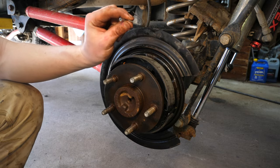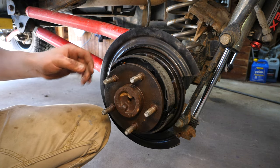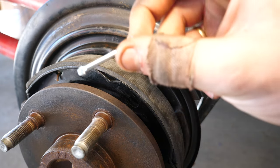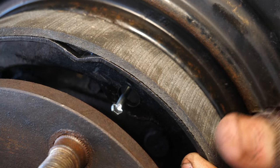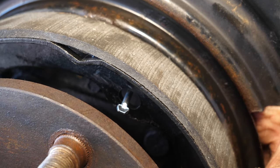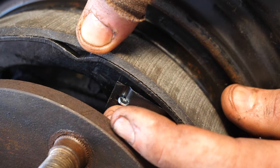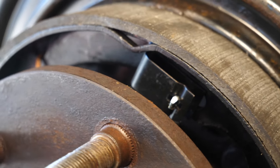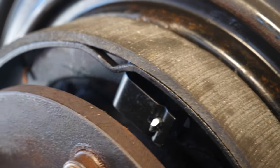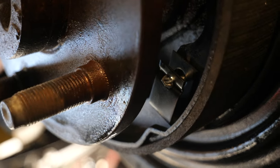Now install the new pins and clips to lock the shoes in place before adding more springs. From the back side, push the pin through the hole in the brake shoe, then bring the clip in, press down, and rotate 90 degrees to lock it into the slit. Do the same for the bottom shoe. With both shoes locked in place, you're ready for the remaining springs.